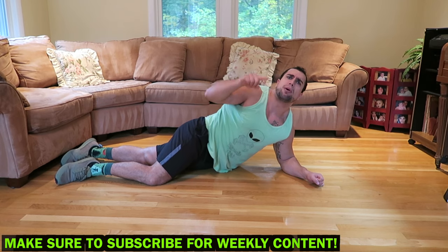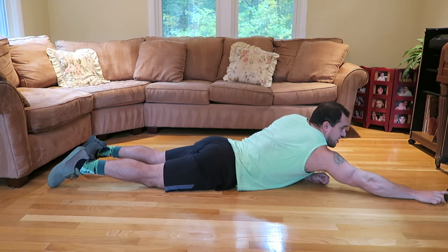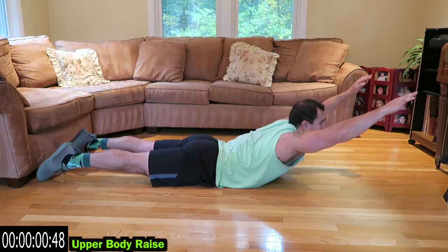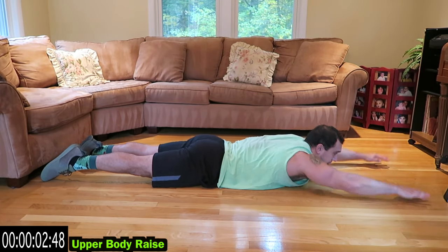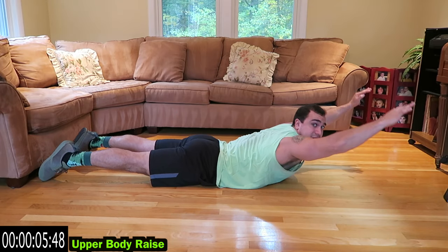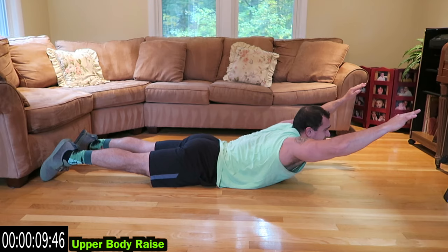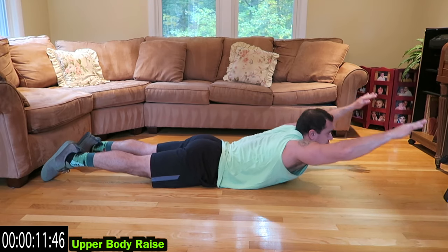We're starting with the upper body raise — remember to push yourself, no limits. Three, two, one — start it up! Lift that upper body while keeping that lower body on the ground. Come up as high as you can, hold it for a second at the top, squeeze, then come back down. Control every rep.